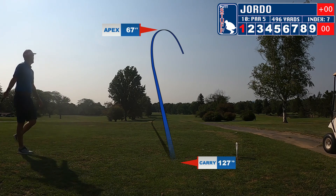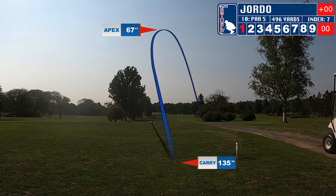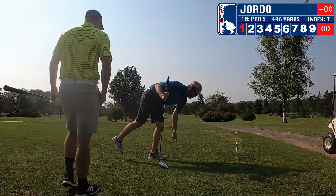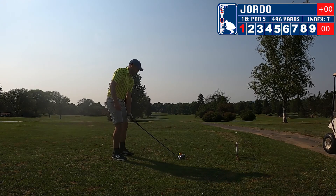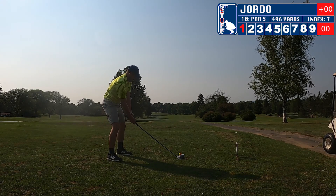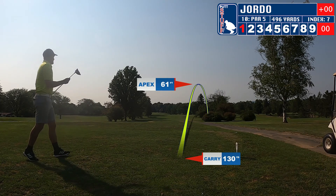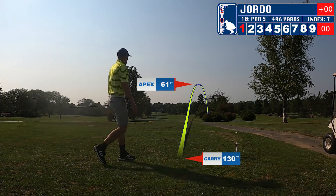Gets a hold of this one — it's going way up and going to sit over there in those trees off to the right. I'm going to get up on the tee box and give it a rip down the fairway. Got a hold of that one, but it's going to hit the trees and knock down.